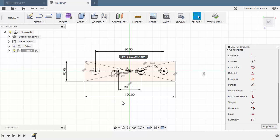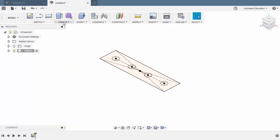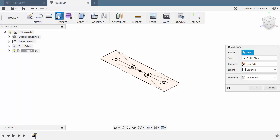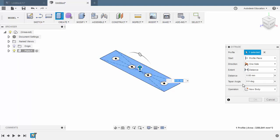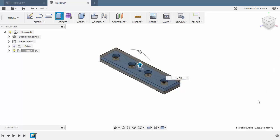Our sketch entities are all black, meaning they are fully constrained. From here, we can now select Stop Sketch. And under Create, selecting Extrude. Let's select our profile, and for the direction, selecting Symmetric. The thickness of our plate to be 10 — let me change our measurement to whole length, the distance to be 10. Operation New Body and hit OK.